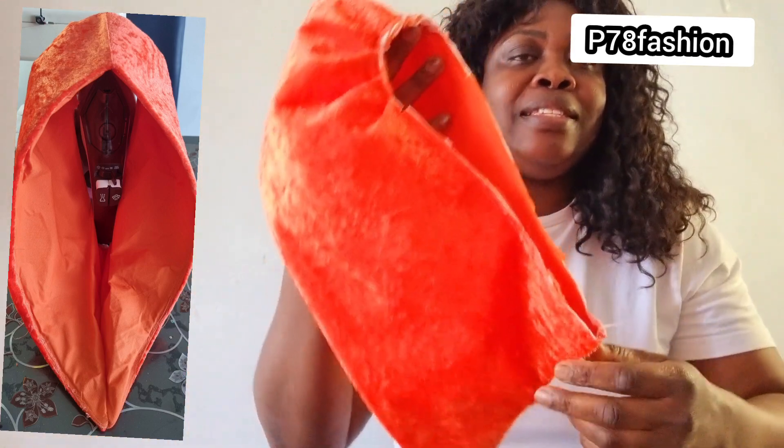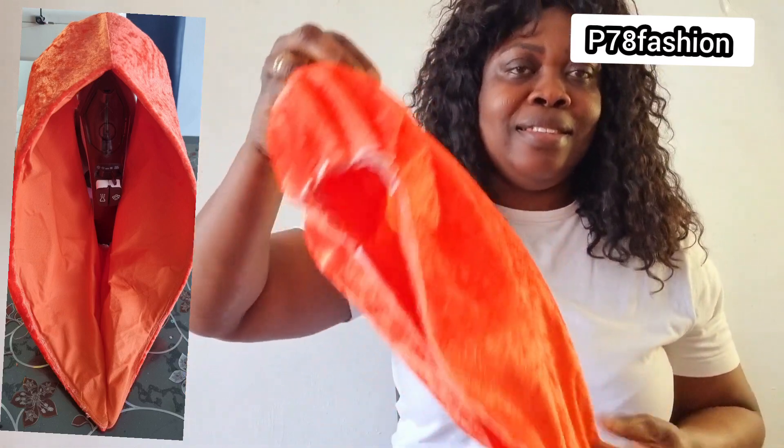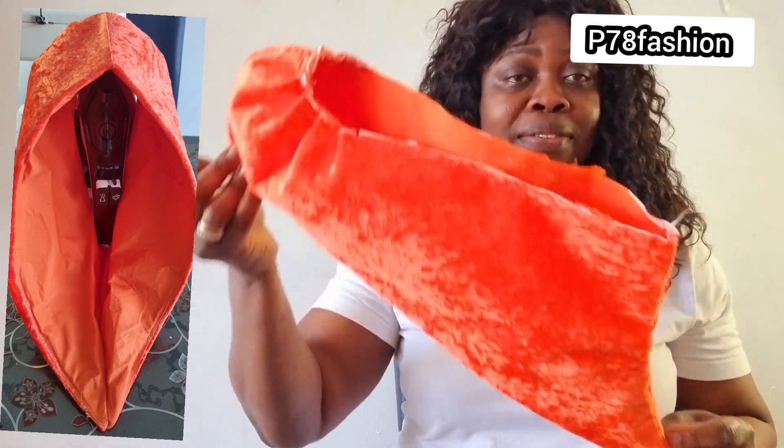Hello guys, good morning, good afternoon — I greet you according to your time and location. Today we're going to look at how you can make this sleeve, the fascia sleeve. That is the tutorial we have today.